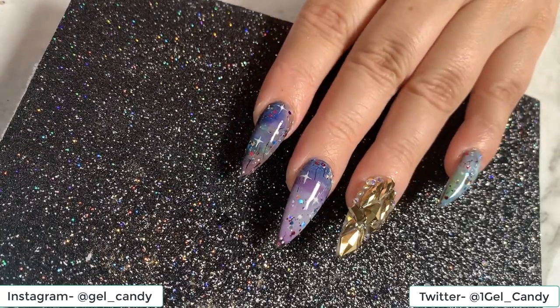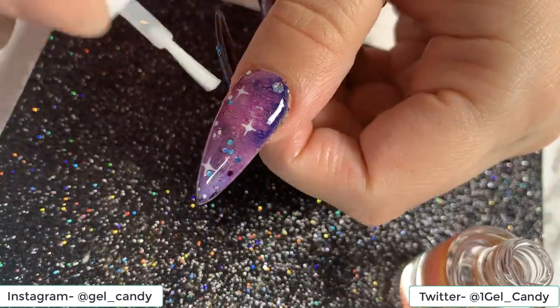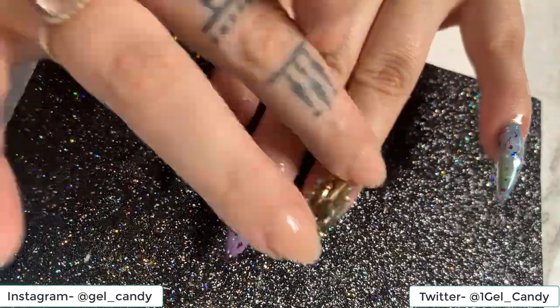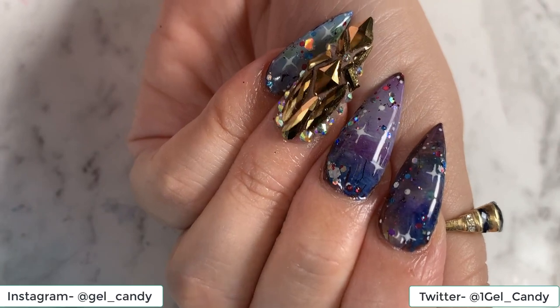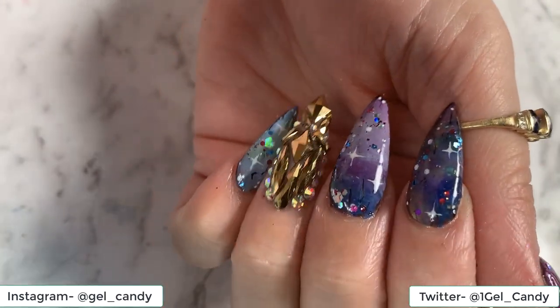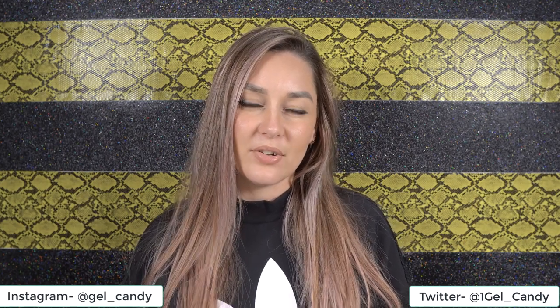Once we're happy with that, we're going to put it in the lamp to cure. Now that it's cured, we're going to go in with our cuticle oil. And here are our galaxy nails! Let me know in the comments what you guys think. Don't forget to comment down below what you would like to see in my next video. Also please like, subscribe, and hit that notification bell so you don't miss out on any of my future videos. Thanks for watching!